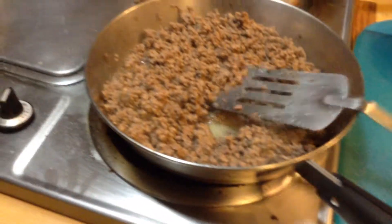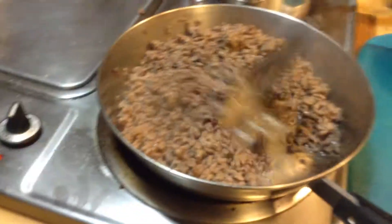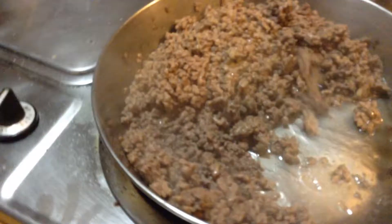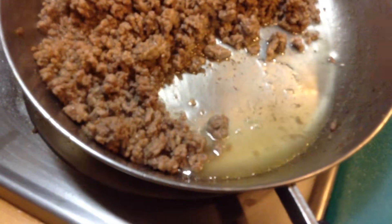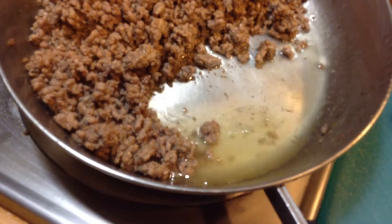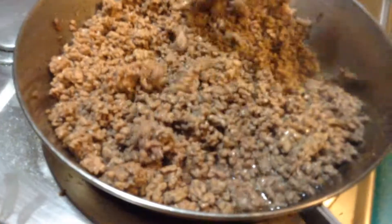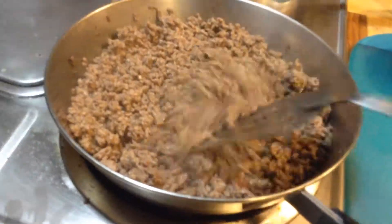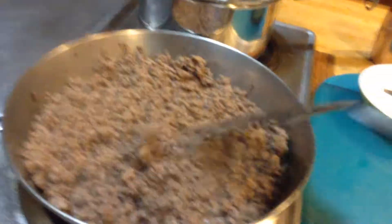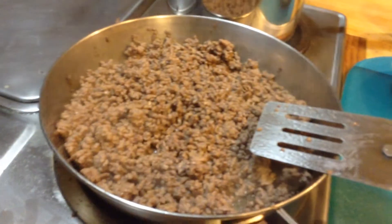My hamburger here is getting all nice and brown. You can see that when I bring it down like this, that's mostly just grease there — it's not watery, it's just mostly greasy. That's the point where I want this to get. I don't want very much water and moisture in the leftover grease when I drain it. That way when I make my little gravy to go with it, it will work much better and it won't get clumpy.